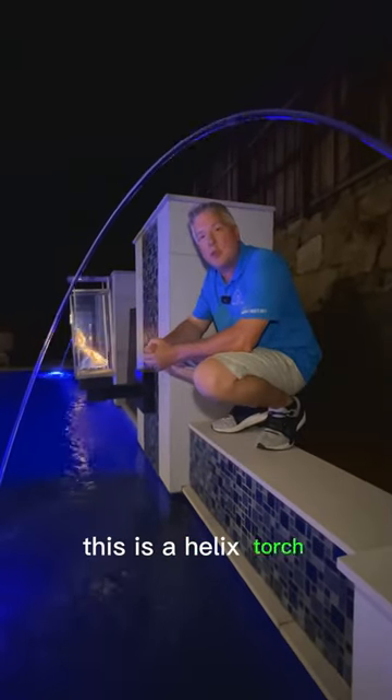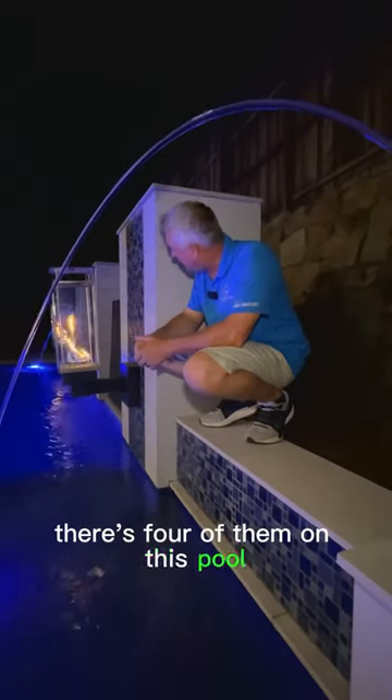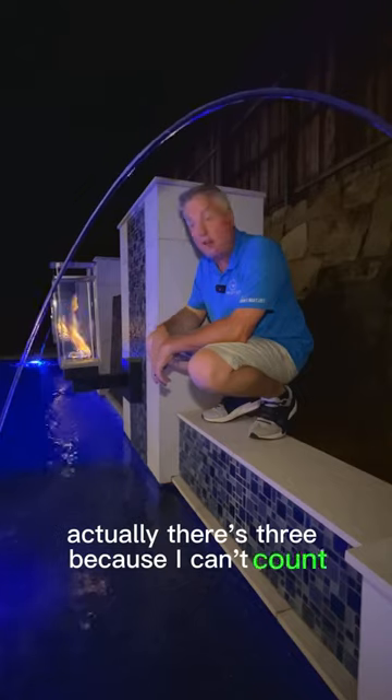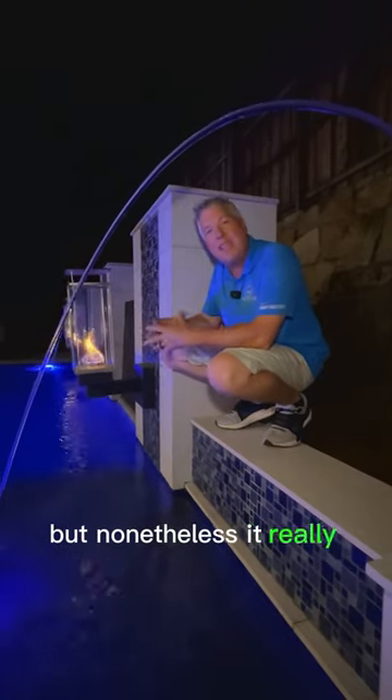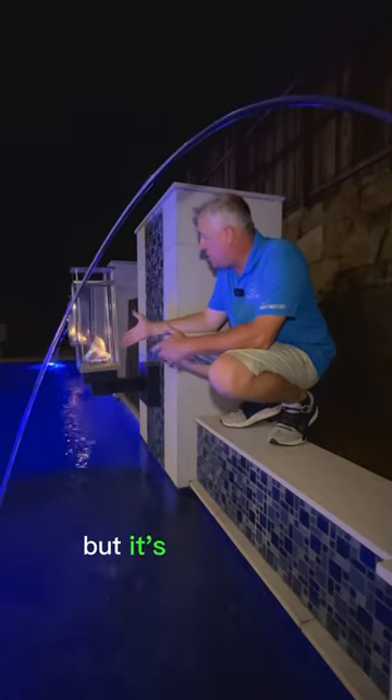This is a Helix torch. It's got a little flame in there that's just doing a little tornado. There's four of them on this pool — actually, there's three because I can't count. It really adds a lot of character. They actually put off quite a bit of heat too, but it's just a torch.